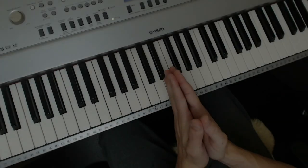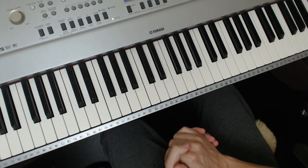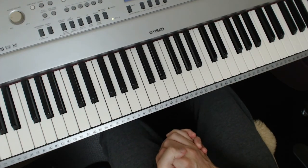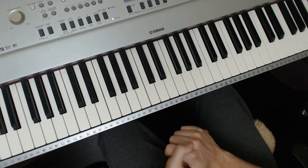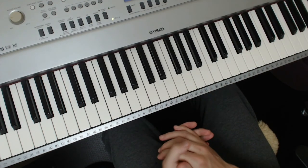Hello there, welcome to part one of two videos on ragtime. The first one, we're going to talk about the timing, so it's not going to be long and complicated. Part two is going to give you something to actually play. I'm also going to give you a technical exercise in this video as well, so I think you're going to find it quite useful.